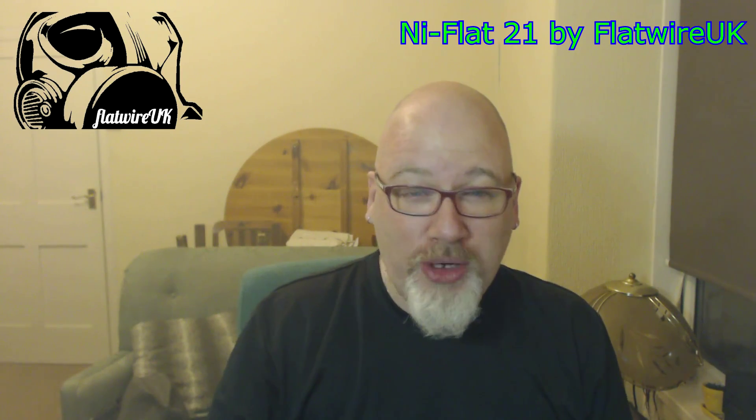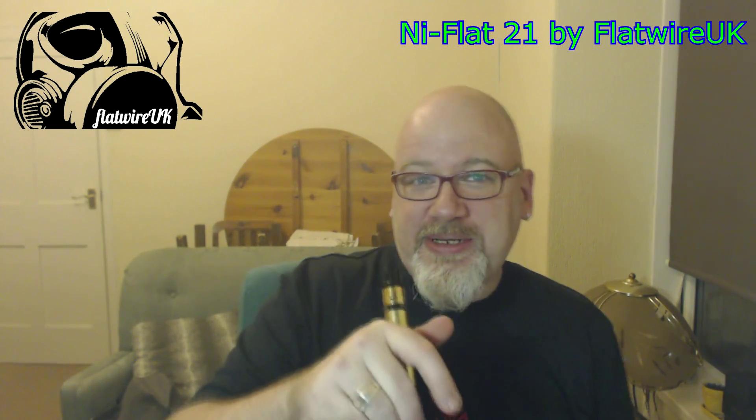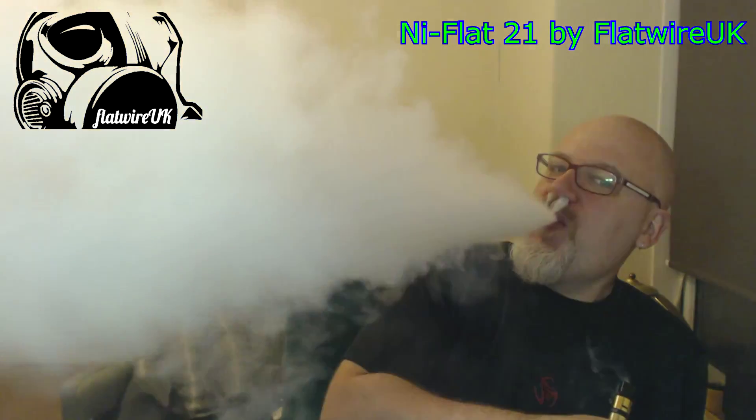Because it's flat wire, dead easy to build with. And it's a flavor — I mean, it's a 0.1 build, but the flavor is wow, really really strong. And you saw the vapor production as well — excellent. So if you are going to buy Ni Flat 21, guys, be careful with your builds. I'm at 0.1 on a mech mod, so just be careful. Remember your battery safety. But yeah, very good. Cheers guys, bye.